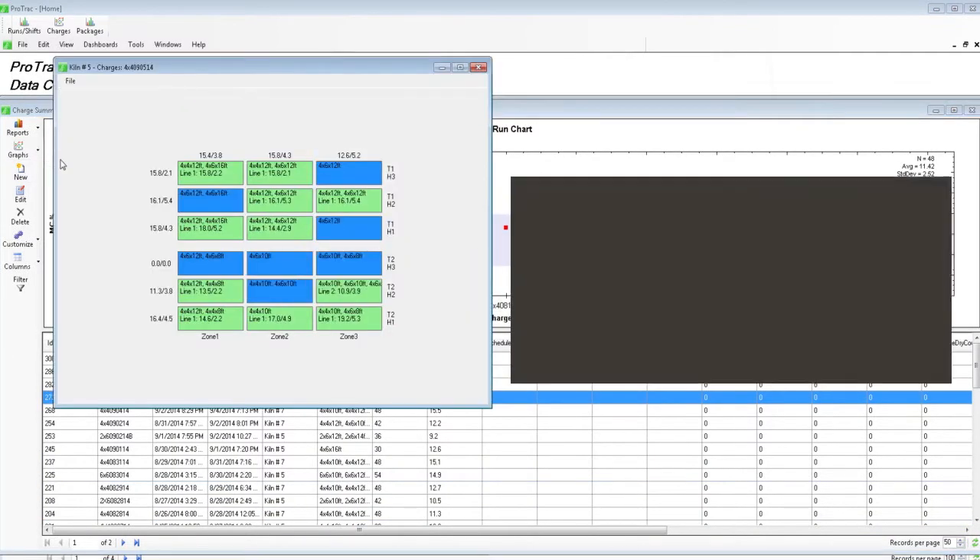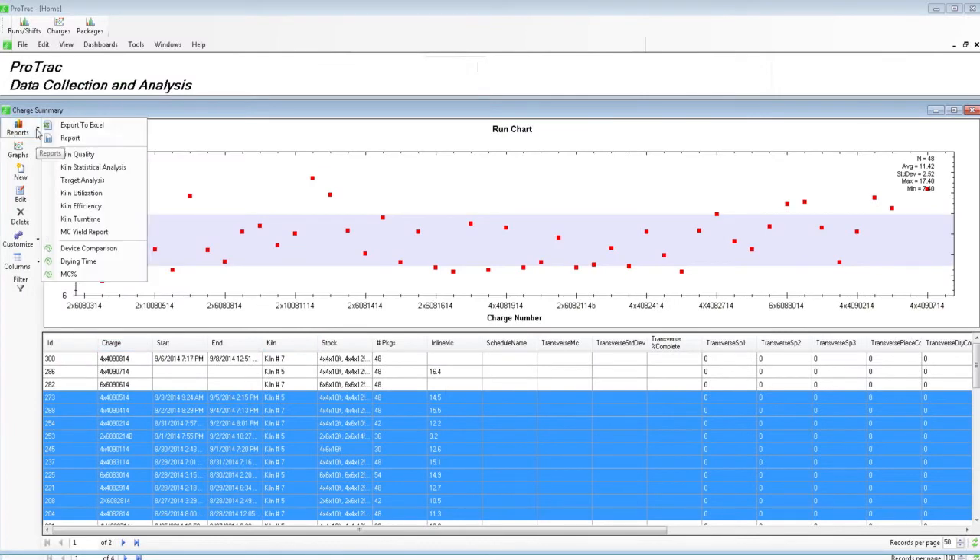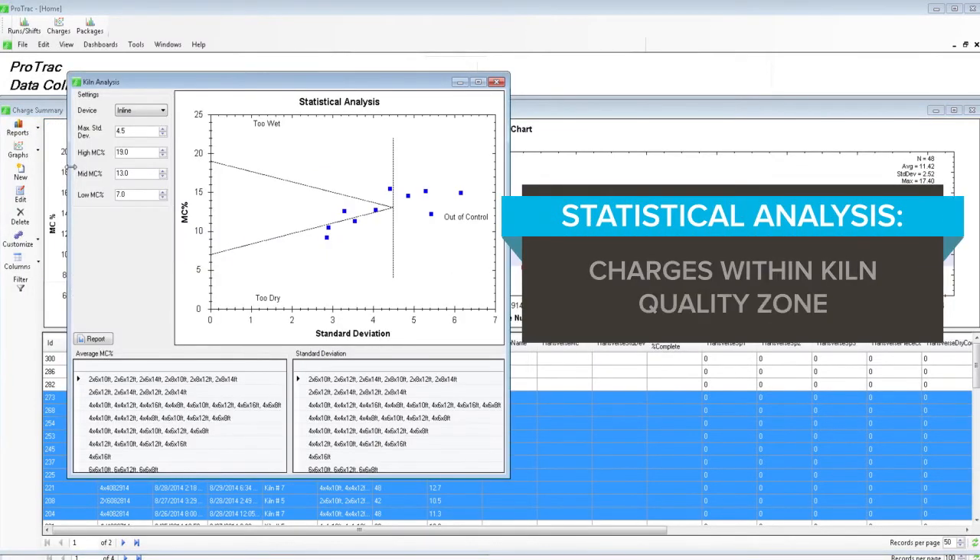ZONE analysis: color-coded moisture content trends by zone. Statistical analysis: charges within kiln quality zone.